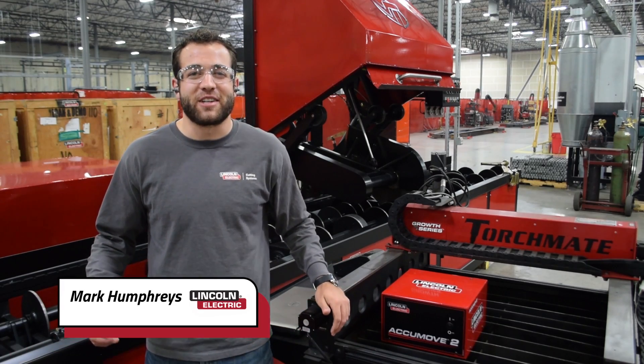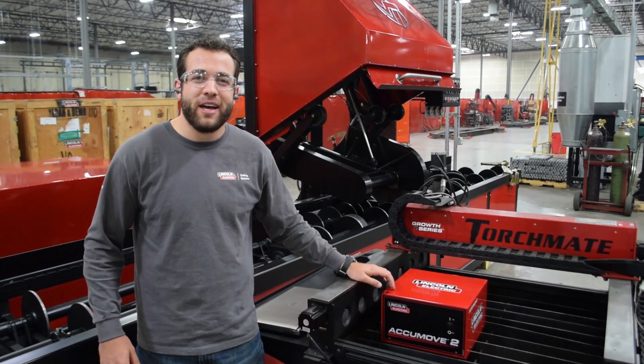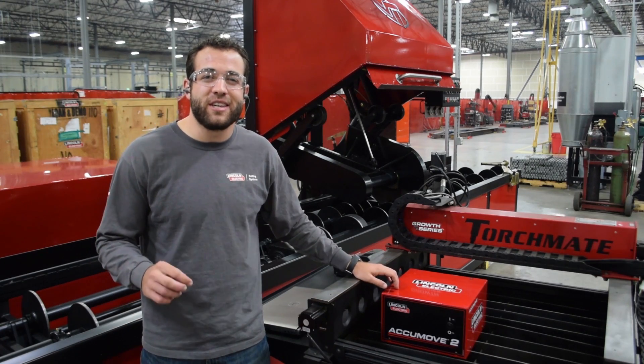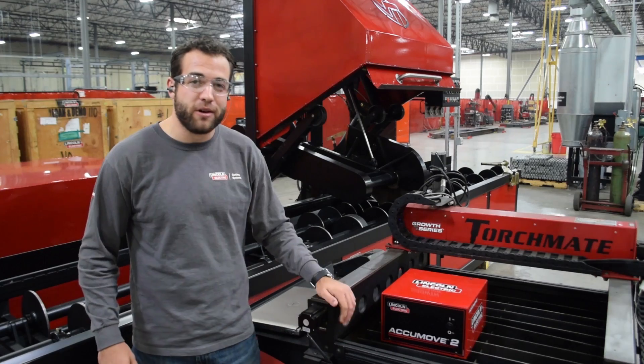My name is Mark Humphries with Lincoln Electric Cutting Systems, and I'm here to announce our latest product release, the AccuMove 2. AccuMove 2 is our very own CNC controller made completely by Lincoln Electric and designed specifically for our Torchmate growth series.